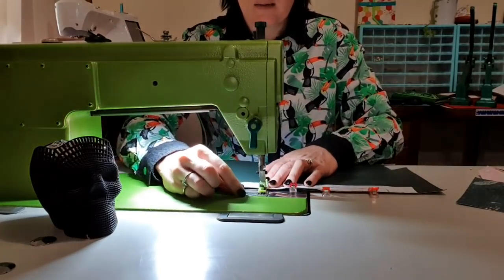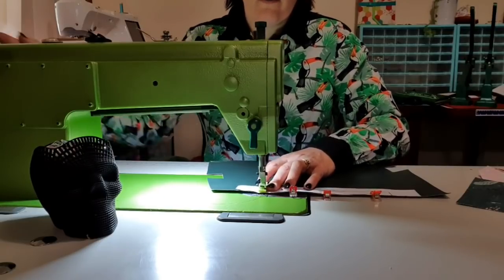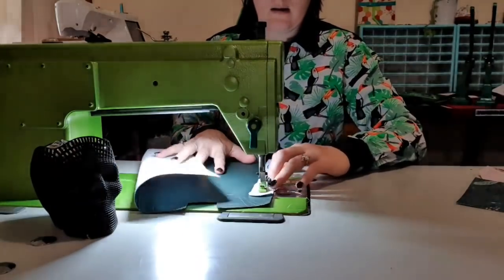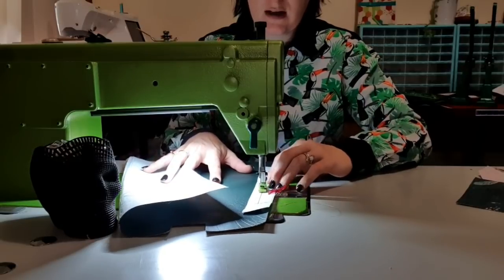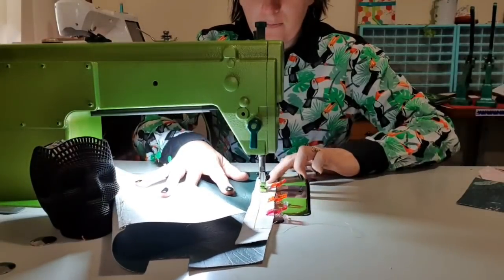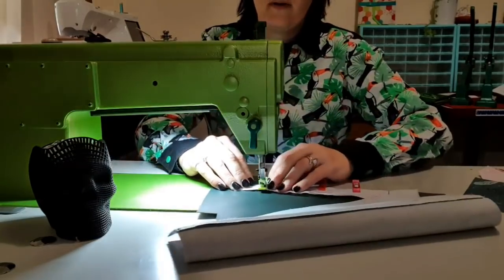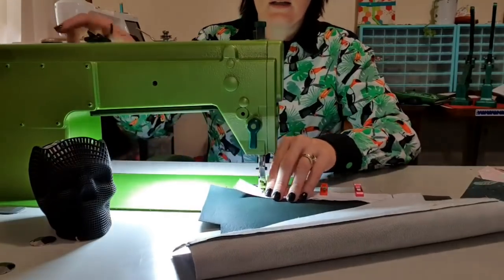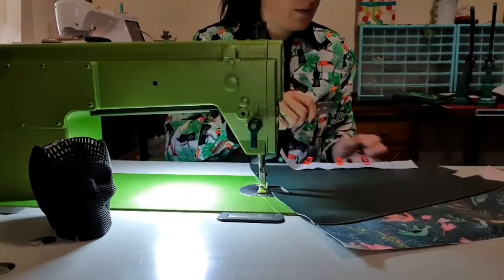I'm on a joining stitch length — for me that's two and a half — and I'm just going to sew the rectangle. Obviously if you're going to do the zipper pockets on both sides, you just repeat this process. Needle down, pivot, and then backstitch, then trim off those tails.